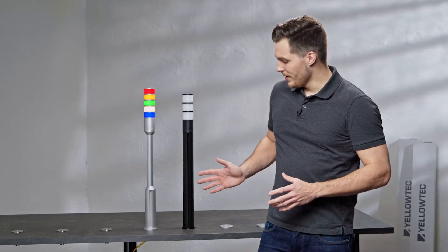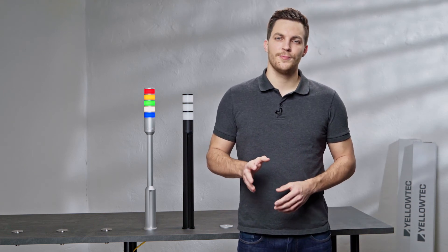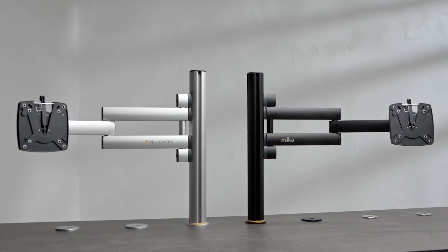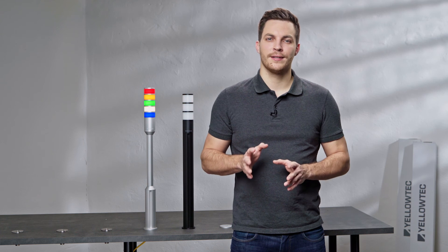As you can see here, just like the whole Mika system, LID is available in black and aluminum color. Both perfectly match the two available colors of the Mika system, which is presented in a separate video. Please note that the LID sound segment and LID bass controller wall mount are only available in aluminum color.